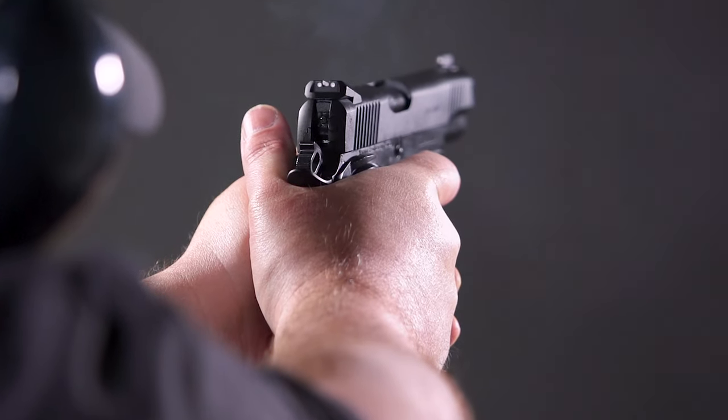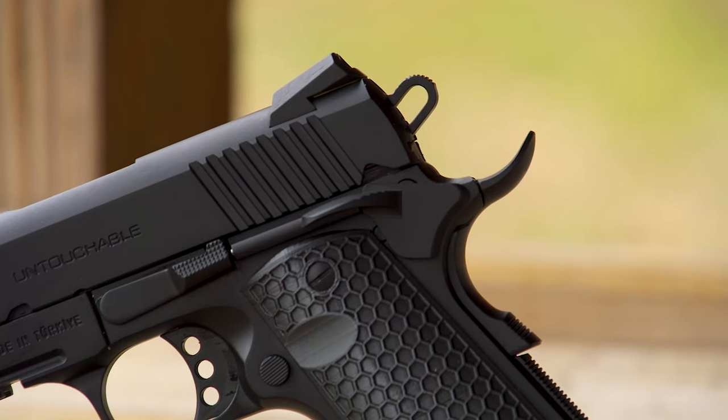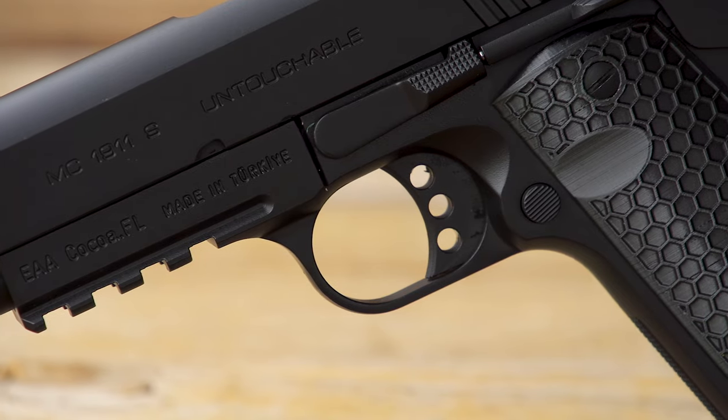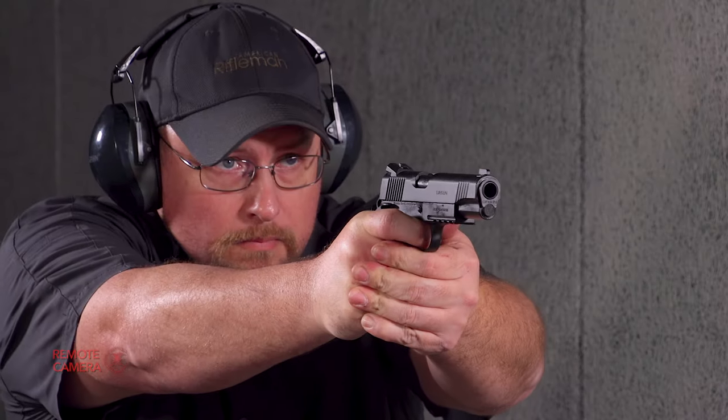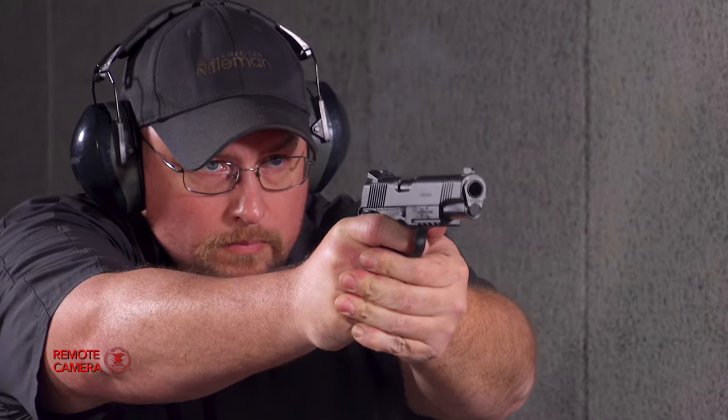In the case of the Untouchable, you've got a Rowell-style hammer — it's grooved and skeletonized. Up here towards the front of the frame, you've got your aluminum trigger, which is also skeletonized and grooved. And actually, it's a pretty good trigger.